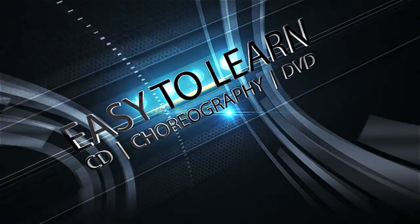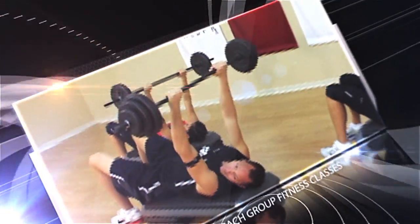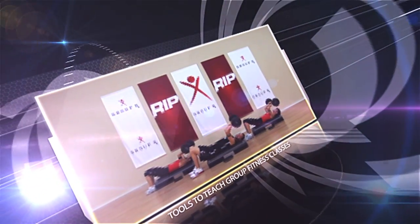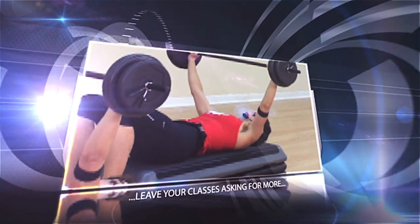This program is easy to learn and comes with a CD, a DVD of the class, and a choreography booklet containing the written routine. These three pieces complement each other in the learning process and give you all the details you need to successfully teach the class.